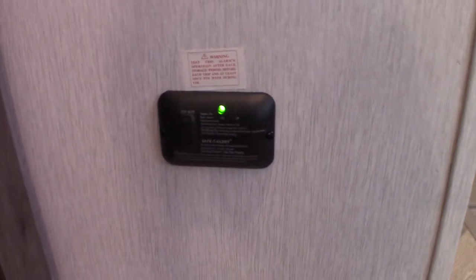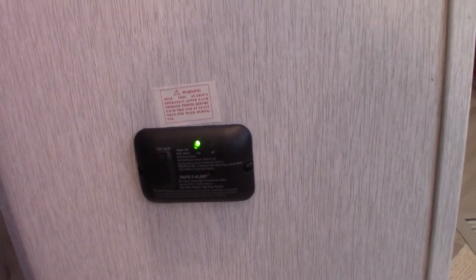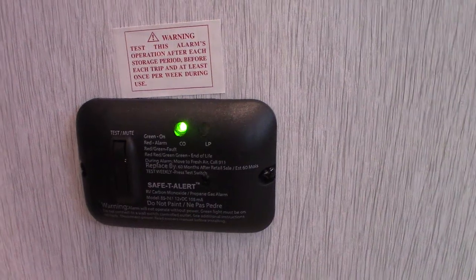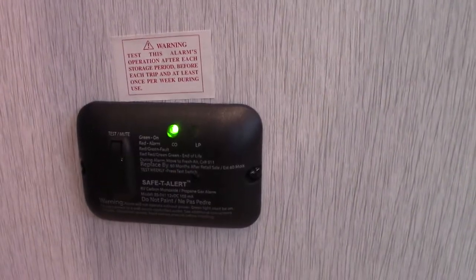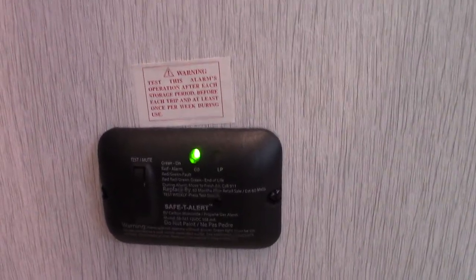This is your carbon monoxide and LP gas detector right here. If it goes off, take everybody outside, open the door and leave it open, shut the gas off at the front, and figure out what's going on. It should always be green like it is right now — if it's not, get it serviced. It's hardwired to the battery, so unless you shut your battery off it should always be glowing green.